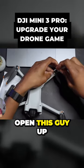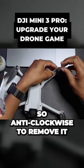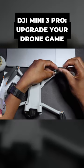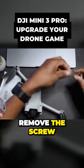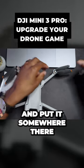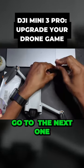I want to open this up, so anti-clockwise to remove it. Remove the screw and put it somewhere safe. Then go to the next one.